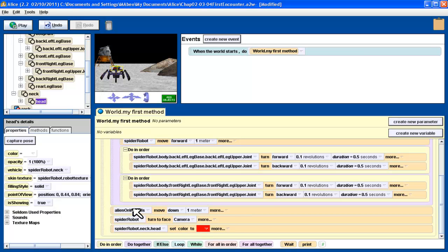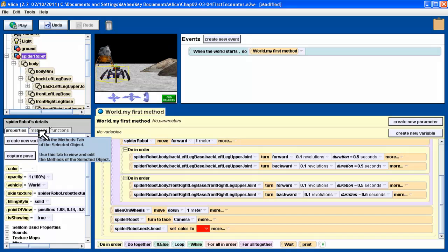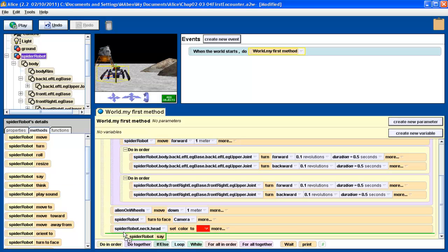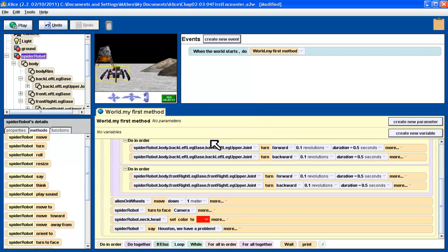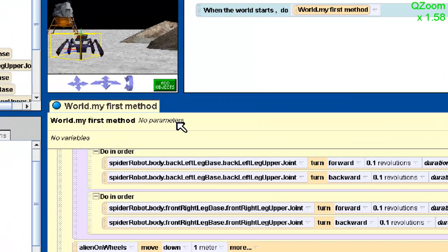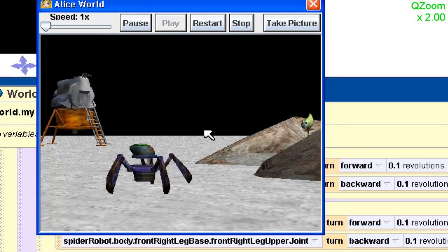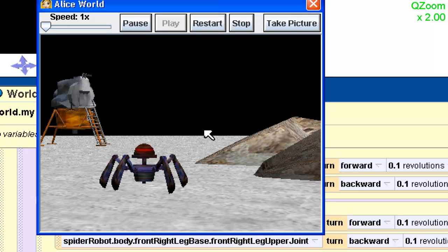And then finally, we want the robot to say 'Houston, we have a problem.' This is the whole robot, so I go back to selecting the whole robot. Saying something is a method — it's something the robot does. We find the say method. We don't want to say hello, goodbye, or sliffy toes — we want to say something else. So we're going to say 'Houston, we have a problem.' Let's run this whole thing and see how it works. Push the play button — here's our whole show. Robot turns to the camera, turns red, says 'Houston, we have a problem.' We got everything we wanted.